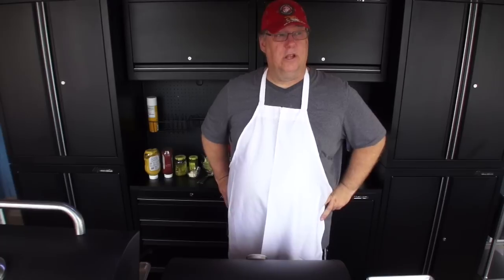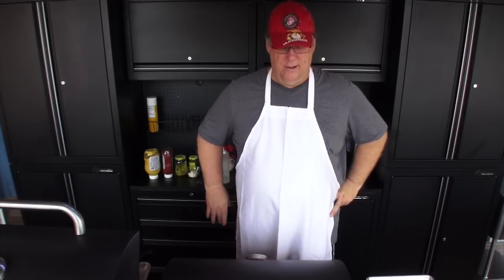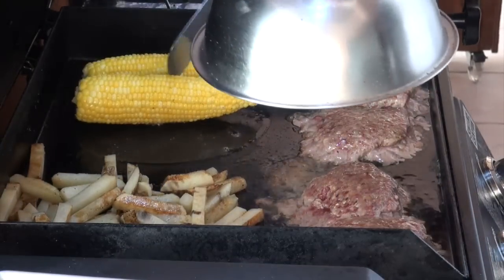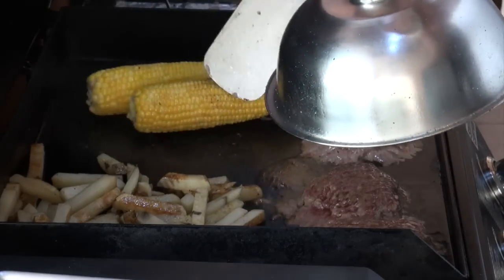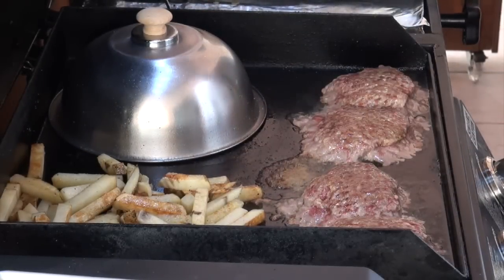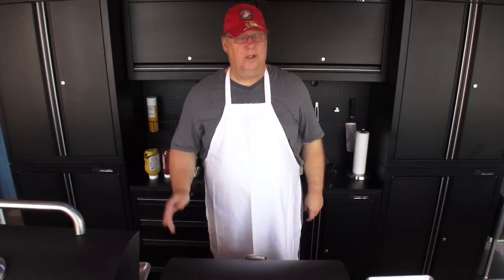I'll shake the corn on the cob every once in a while to roll it around. I'll demonstrate real quick — I can lift it up and roll it that way. Look how beautiful this stuff is. We're going to close our lid and let it do its thing.